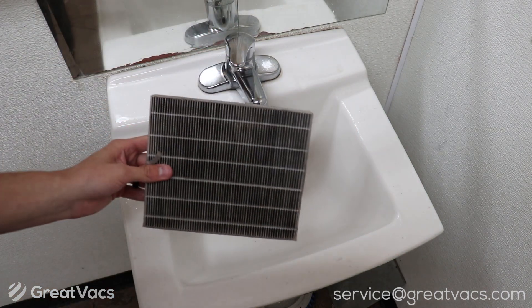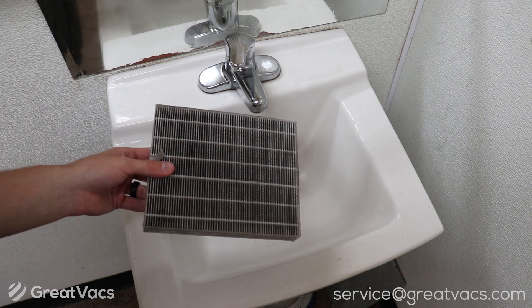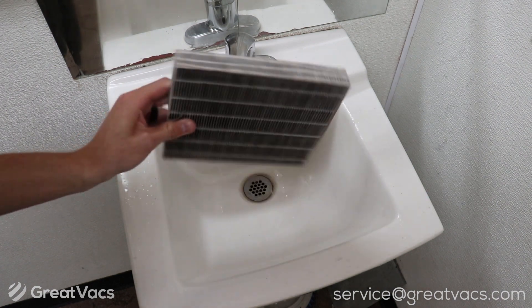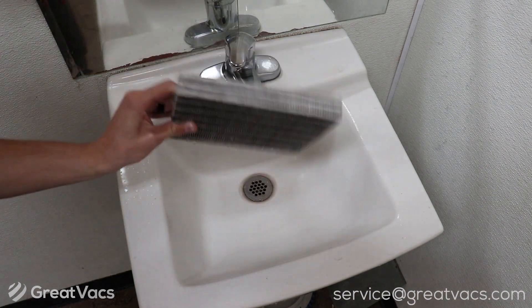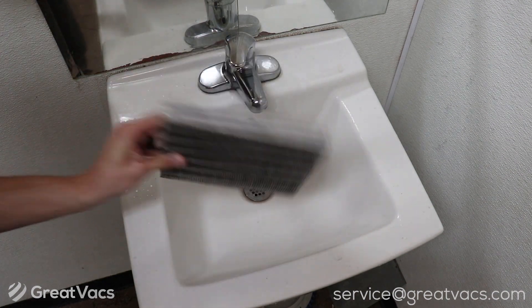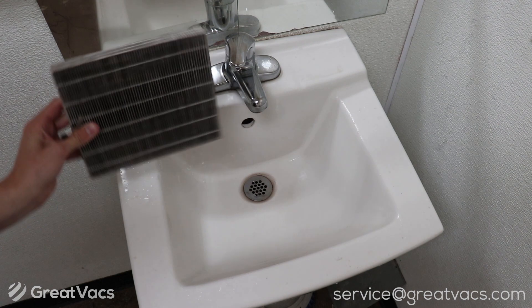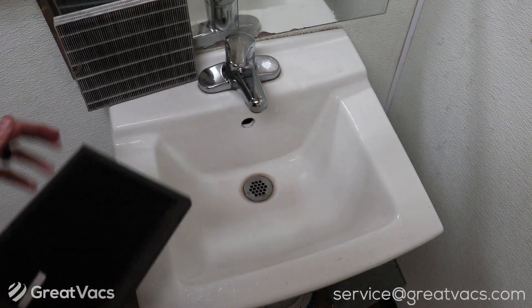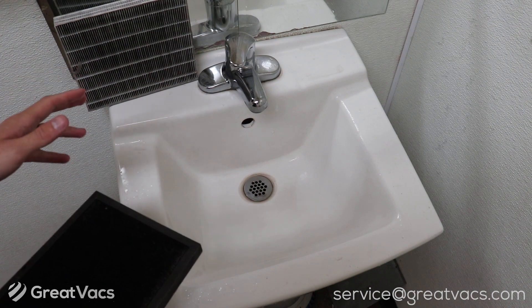Depending on how dirty your filter is, you may have to do a bunch of passes until the water is clear. Once the water starts to run clear and it's not dirty anymore, shake all the excess water off, set it aside, and grab your charcoal filter. The charcoal filter is not going to be as dirty since the HEPA filter will catch most of the dirt and debris.